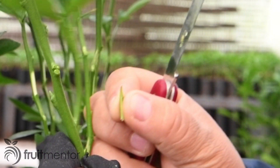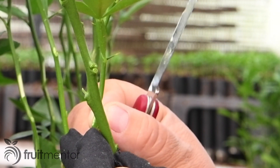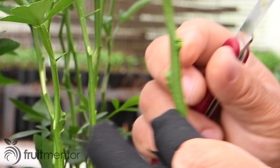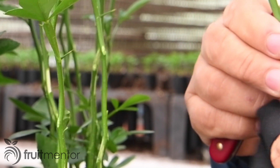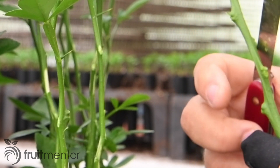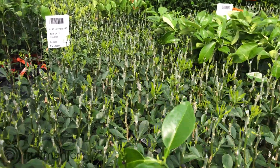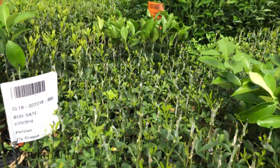Because of the small size of the rootstock, this chip budding technique is more challenging than most other grafting techniques. The advantage of budding on a small size rootstock is to allow the propagation of a large number of citrus plants in a limited space, thus improving production efficiency.